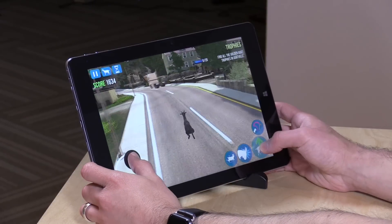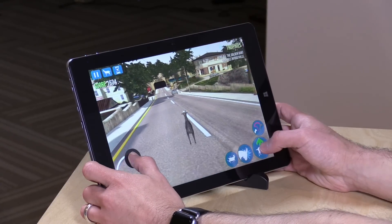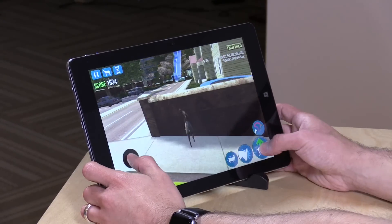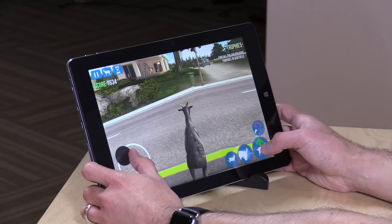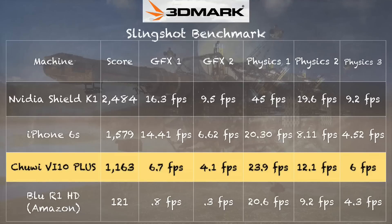Gaming on the device is also pretty good. We've got the Android version of Goat Simulator running right now, and most of your Google Play apps should work, as well as things from the Amazon Underground Store. On the 3DMark Slingshot test, we get a score of 1,163 — not top of the class, but it holds its own and does better than an entry-level smartphone. Not all Android games are compatible with Intel processors, so you may want to check compatibility, but most casual games should work just fine.